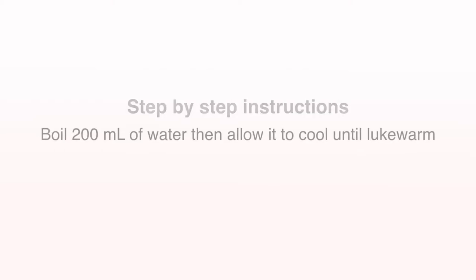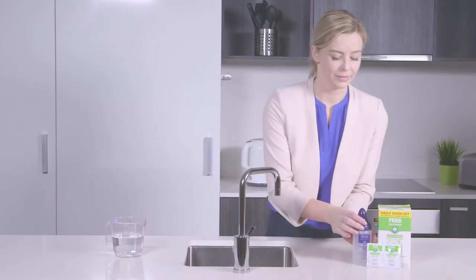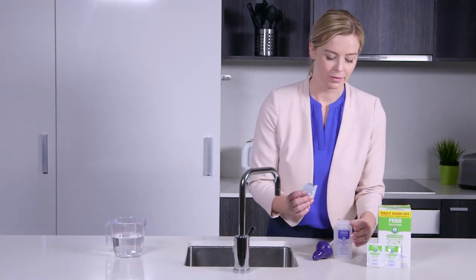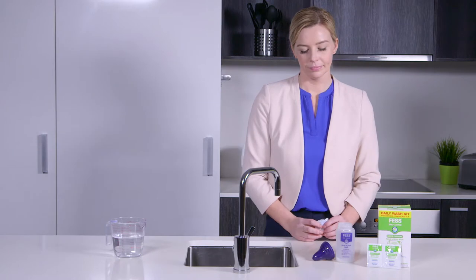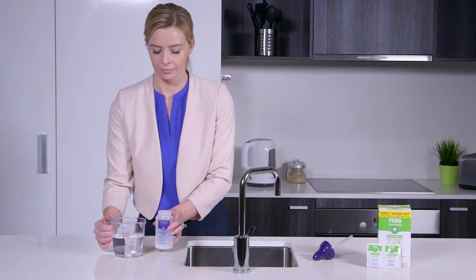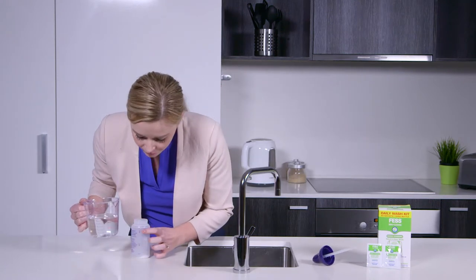Before using Fess SinuCleanse, you will need to boil 200ml of water then allow it to cool until lukewarm. Do not use with boiling hot water. Empty the contents of one sachet into the Fess SinuCleanse squeeze bottle, then pour previously boiled lukewarm water into the bottle to the line marked full.